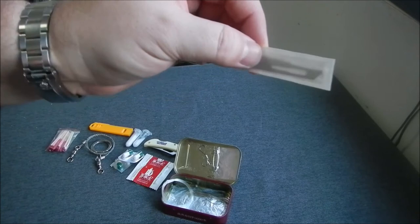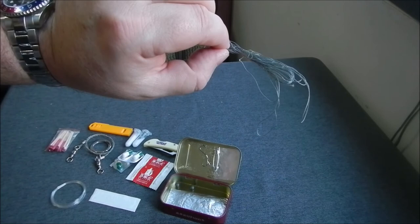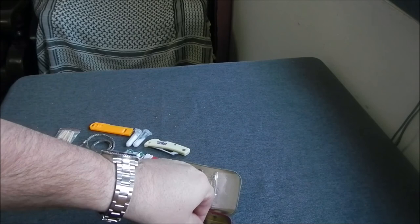I have a little scalpel blade — this is for skinning small animals or cleaning fish. Talking about fish, there's monofilament fishing line, some spider wire or braided fishing line, and then a couple of split shots at the bottom.